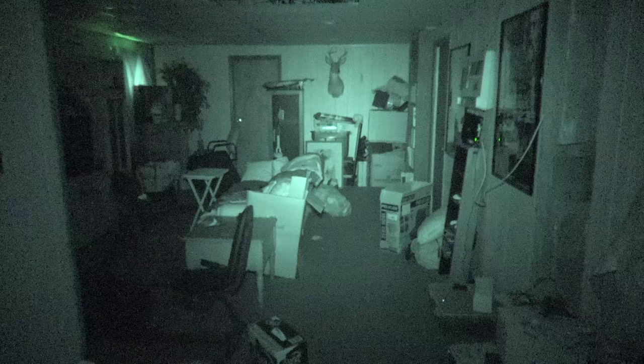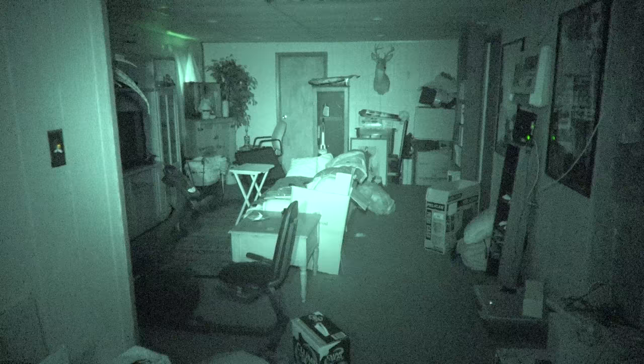That's me hitting the tripod. You can see, with both of them on, it's very bright.